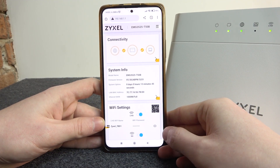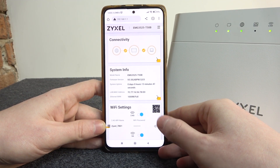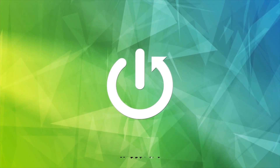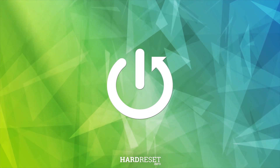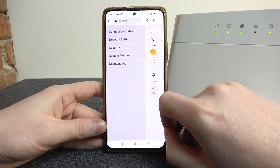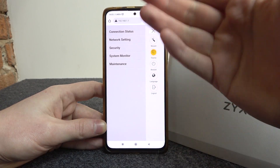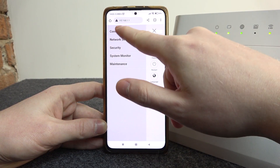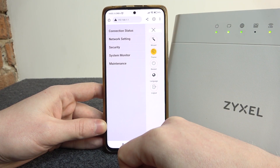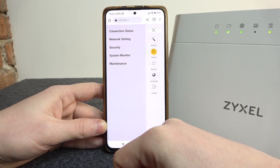In this video I want to show you how to change the Wi-Fi password for your Zyxel router. To do this, you will need to click on the three lines in the top right corner of the screen. But first, visit this website — you can see the link right here — and enter your admin username and password.